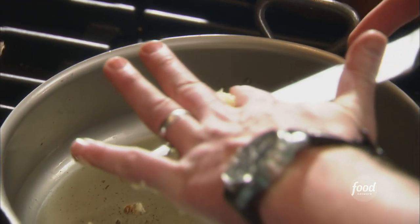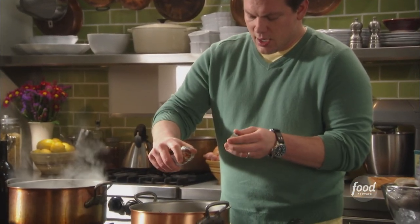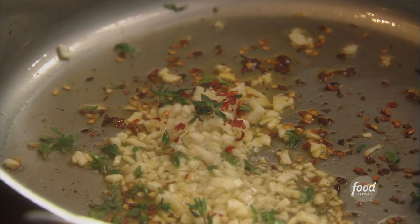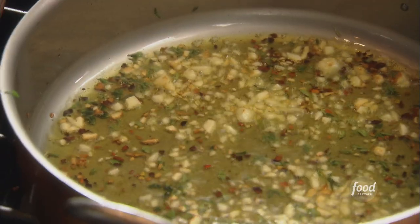Got some chopped up garlic, probably four or five cloves. We're going to throw that right on top. Got a little bit of chili flake — this is traditionally a very spicy dish. It's really good to eat on a warm night. We're also going to add some fresh thyme. Fresh thyme is a really good all-purpose herb for seafood. It just really tastes delicious with this — a nice little herb bite. It kind of sweetens the dish out, gives a little more character.